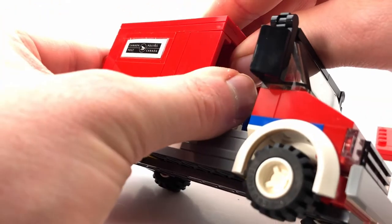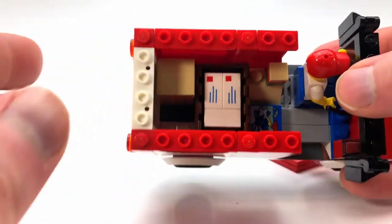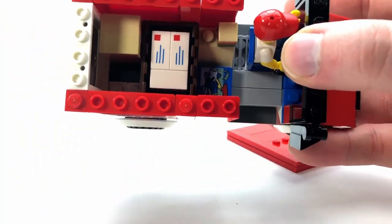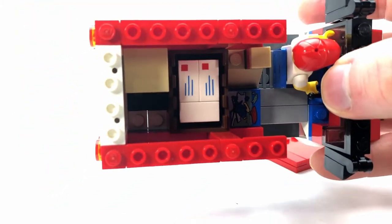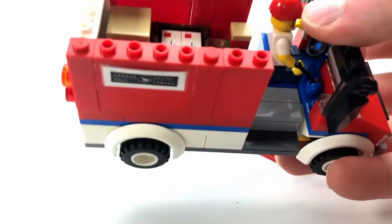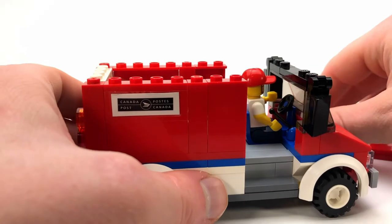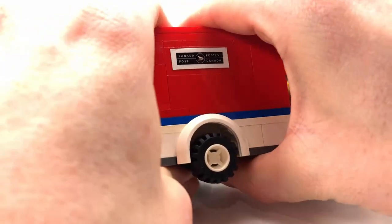I'll give you a more in-depth look inside here. You can see we've got a few packages waiting to be delivered — got a Lego set down there and some mail and a few other packages.